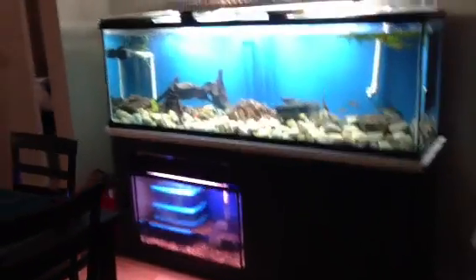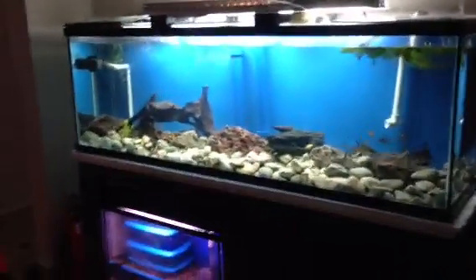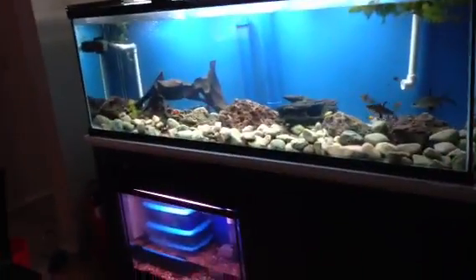Hey guys! Well here it is, my 125 gallon build. It's taken me long enough but I did do it.